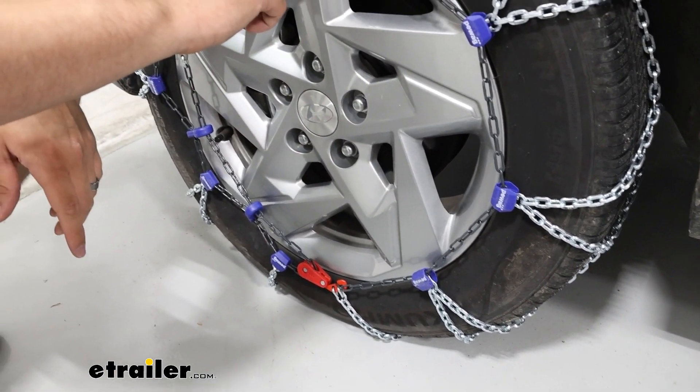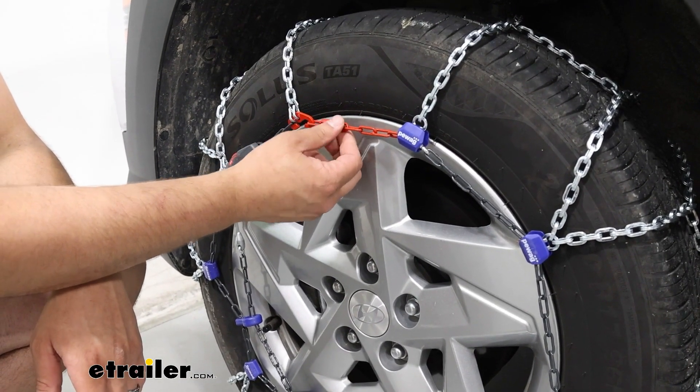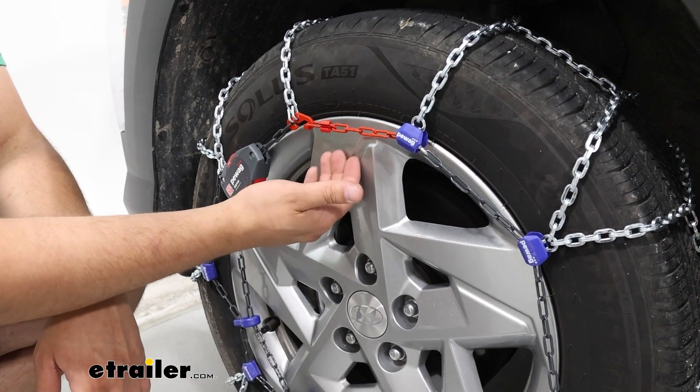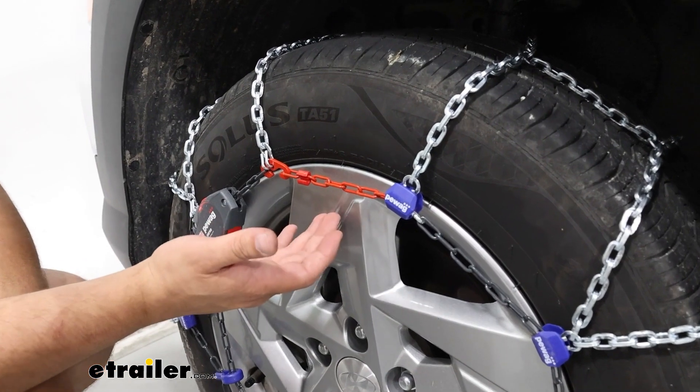Here in the center, we're going to have these coated links. One of the benefits of having these coated links is if it were to ever make contact with our rim — which it's right above there right now — it's going to be less likely to scratch anything up.